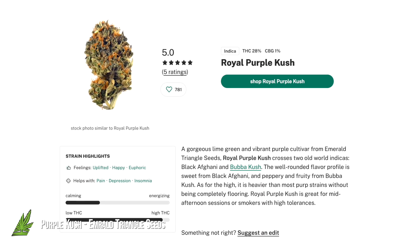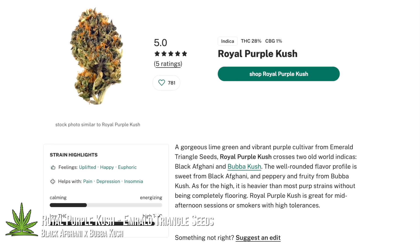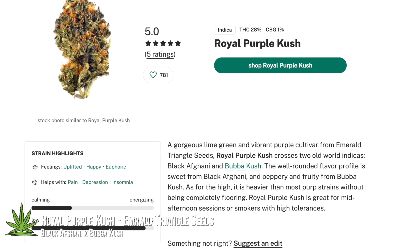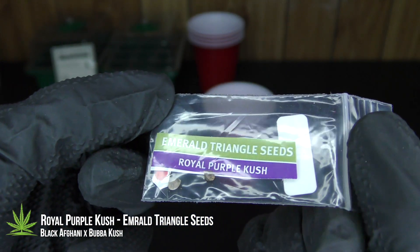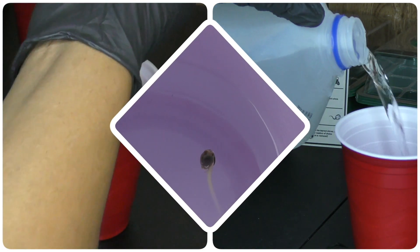For this grow, I'm running Royal Purple Kush by Emerald Triangle Seeds. Purple Kush is a classic. It's a compact, strong-growing indica — perfect for an indoor mother plant. But if you want to unlock its full potential, you've got to start right from day one.